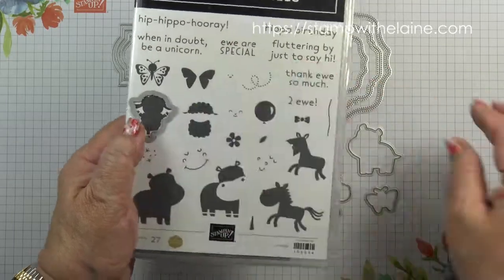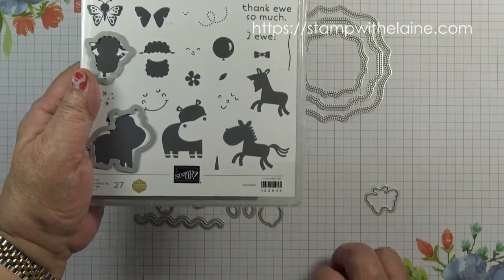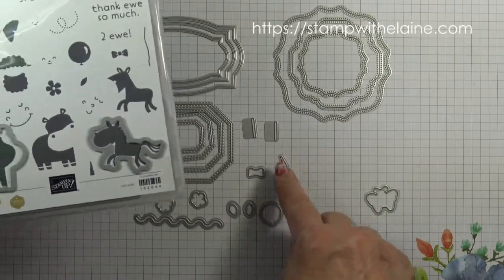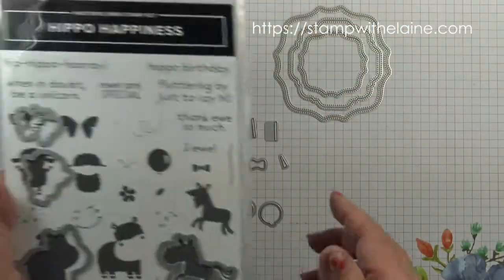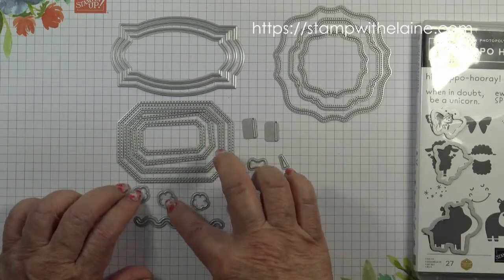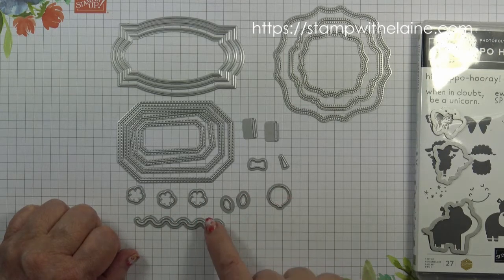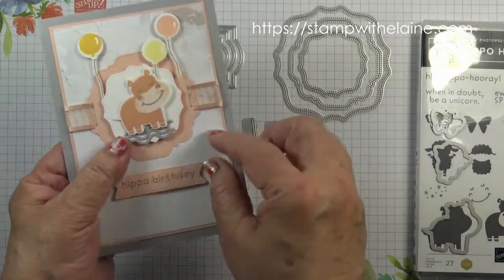These ones will die cut the animals on here. This one can be a horse, a donkey, or a unicorn because there's a unicorn horn, a bow tie, and then the butterfly. In addition to that you've got multiples of the dies for the flower so you can only pass it through the die cutting machine once and get three flowers. A pair of leaves, the balloon, and this wiggly bit is for the grass or the ground, or you can even use it as a stem.